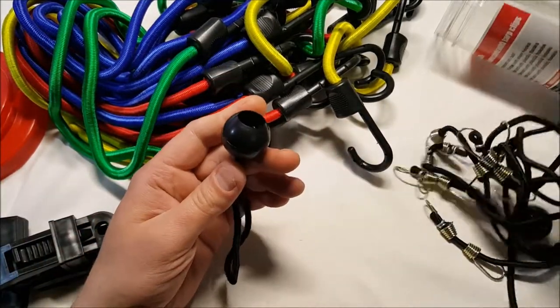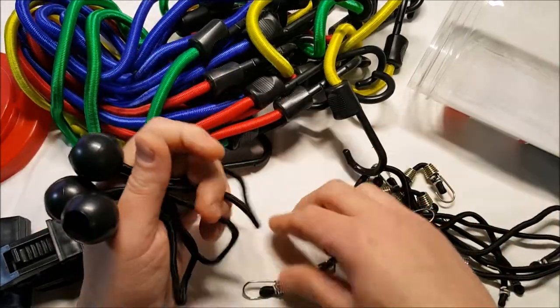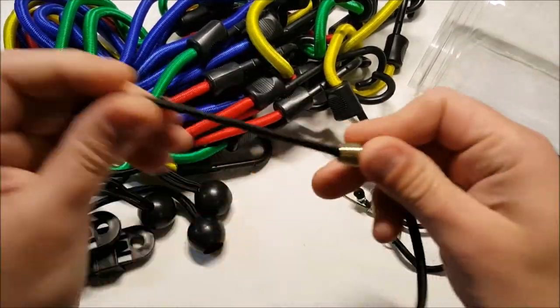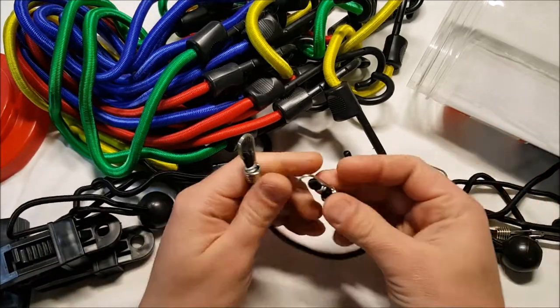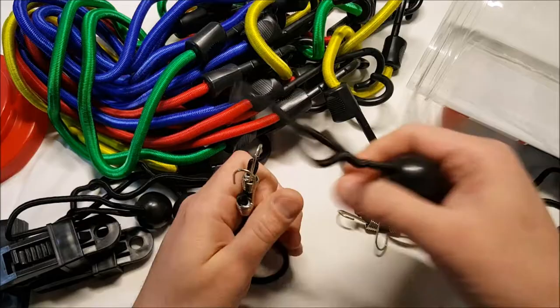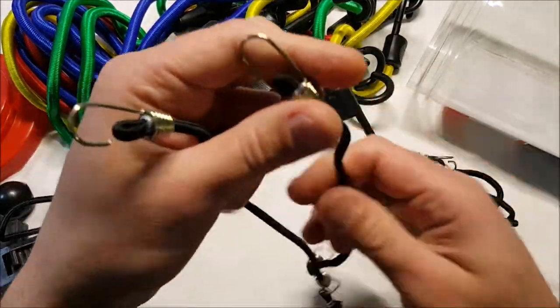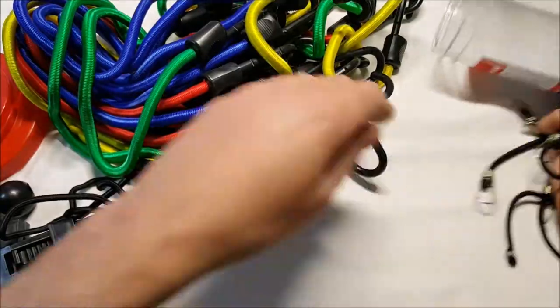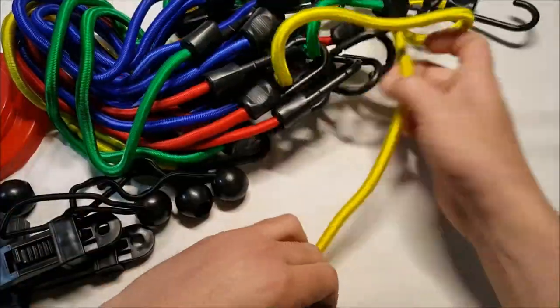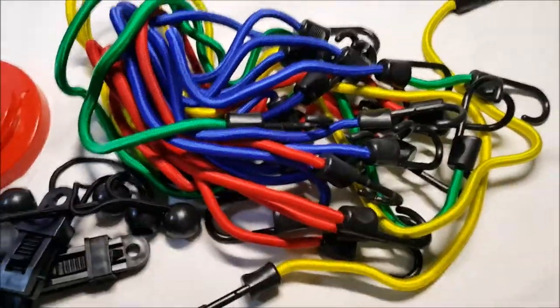These are the ball-end cords — I've honestly never really had a use for these, never actually used them. But the mini ones I find really useful for all sorts of stuff around the house. I have a lot of these already and was going to buy more, so getting them in a review package is great.